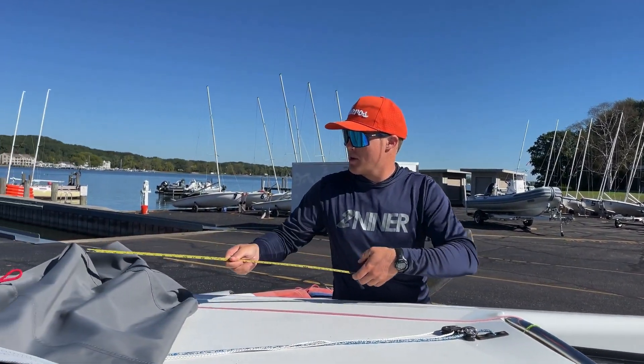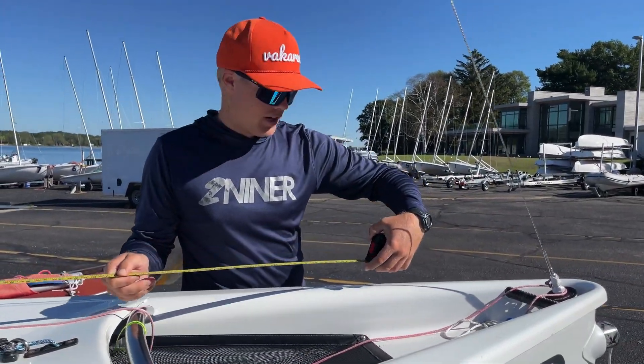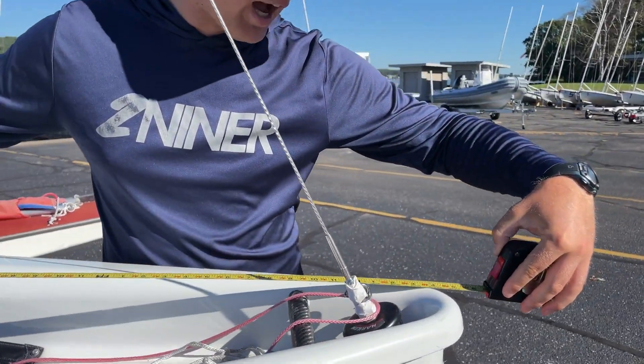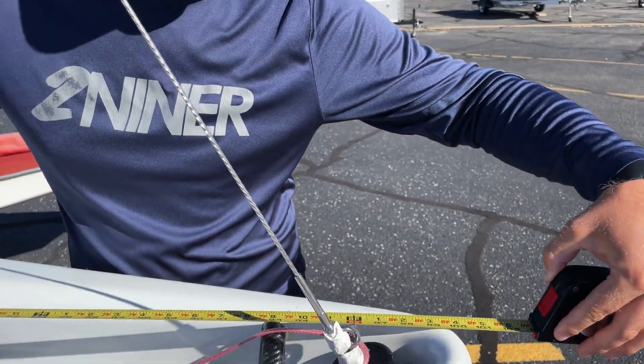So first thing I'm going to do is take my tape measure and measure from the device to the bow. And for this boat, this VX, it's about 100 inches.